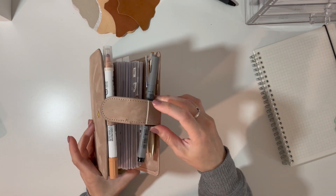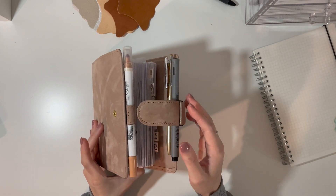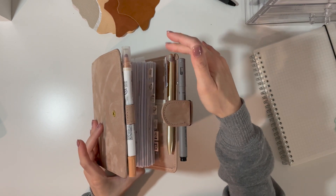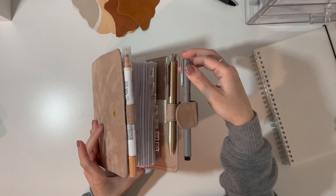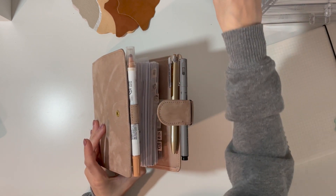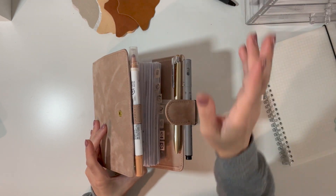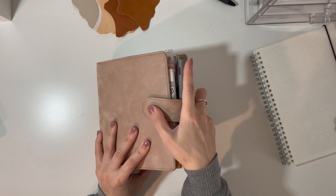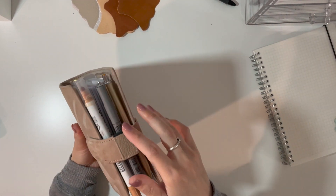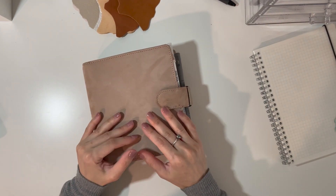This extra pin right here is from the Moterm brand. I added it because I have three pens: my pen, my uni pin marker for transparent notes, and a Zig dot pen. So yeah, it doesn't touch any of it and I love that so much because I don't want my tabs or dividers getting ruined, so it works.